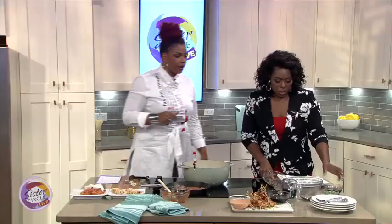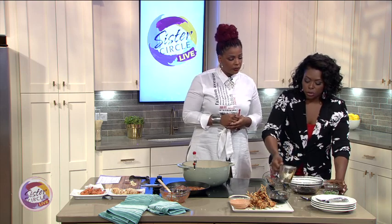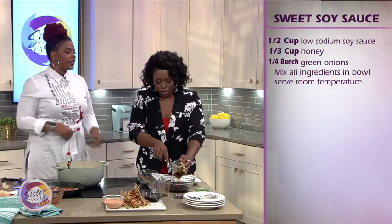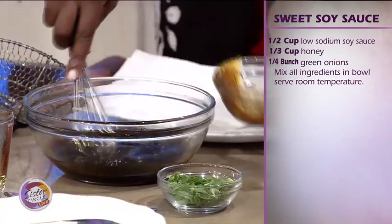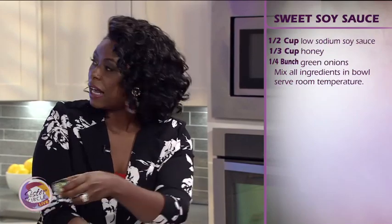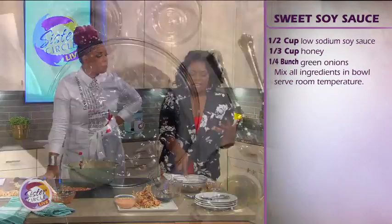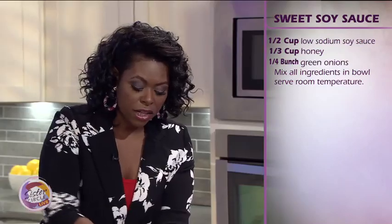Now we're going to do a quick dipping sauce — simple things you keep in your pantry. Soy sauce — you can do low sodium if you're watching your sodium intake — and a third of a cup of honey. It's going to be sweet and salty. Then you add in some green onion, or you can do cilantro. I tell people a recipe is a suggestion, it's not a law — whatever you want to do, have fun with it.